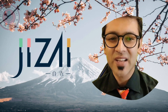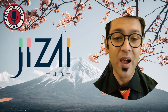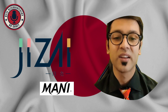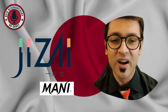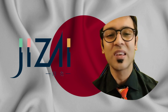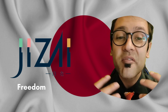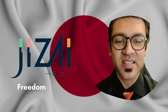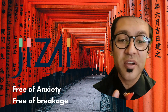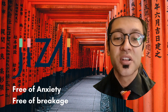Welcome back to Bite-Sized Dentistry. Today we are reviewing an interesting new file system launched by Mani, manufactured in Japan, known as Jizai. Japanese have this trend of having one word that means an entire sentence — like kintsugi and ikigai. Jizai roughly translates to 'freedom,' and it encapsulates the essence of being able to work freely, free of anxiety, free of tension, and free to do your absolute best when doing root canals.